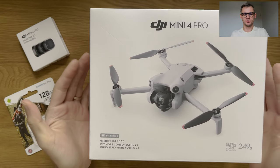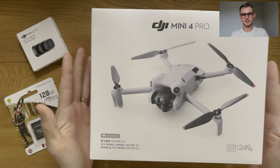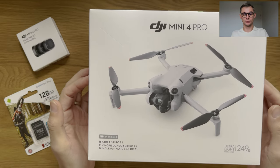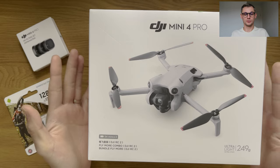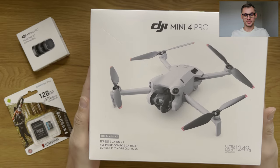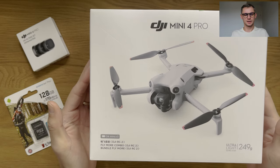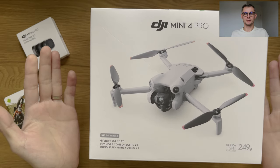Today we're looking at the DJI Mini 4 Pro, the latest and one of the smallest additions to the range of drones available on the DJI website. I'm going to be looking at the quality, how everything looks, what's in the box and so on. So let's get right into it.